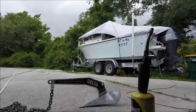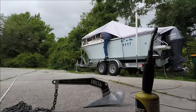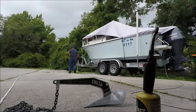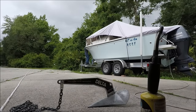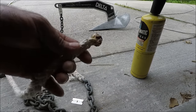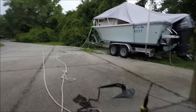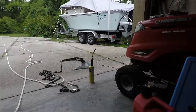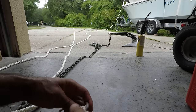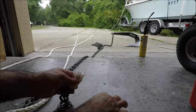I gotta close the hatch on the boat because it's gonna rain. This is the part that's gonna be tied up to the boat inside the anchor locker. It looks like the storm is almost here, so I'm gonna keep working here under the garage. This is the new rope — see how new it looks. I don't know why that rope gets so rough like that.